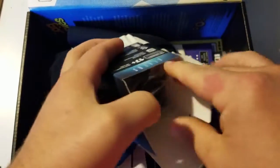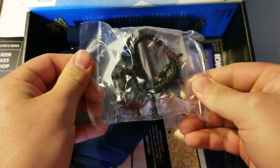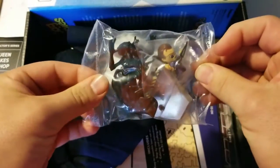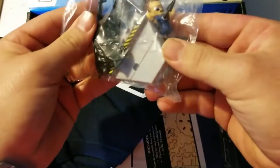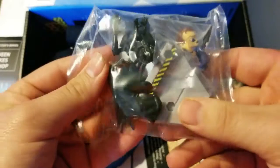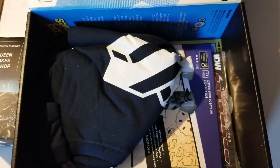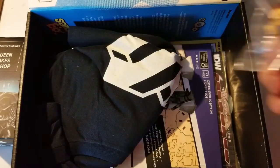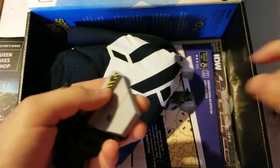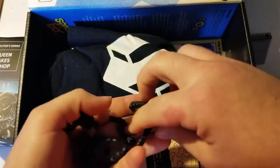It looks exactly like it does on the top of the box. It's a little build-a-thing, so you put it together. Let's go ahead and build this bad boy. You've got your little Bishop dude there, a little platform here, and another platform over here.